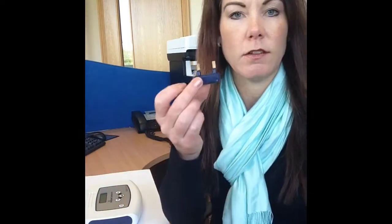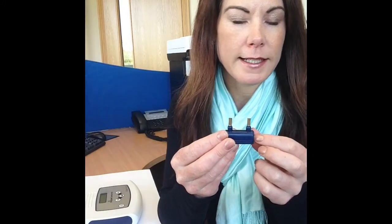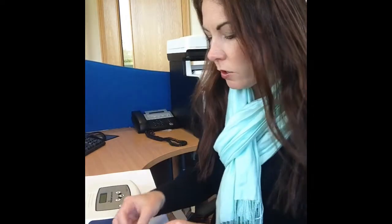When you've purchased your BodyStat device, you will have also received a calibrator, which looks like this. It's just a simple plastic resistor with two metal prongs either side.